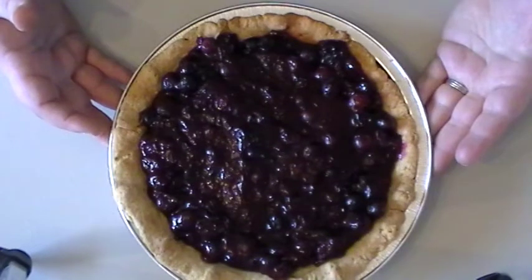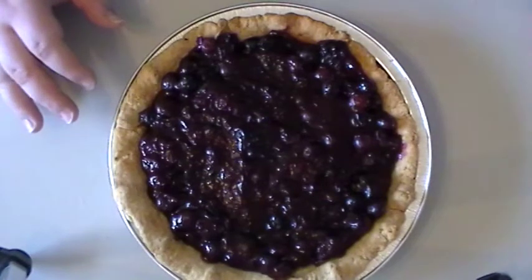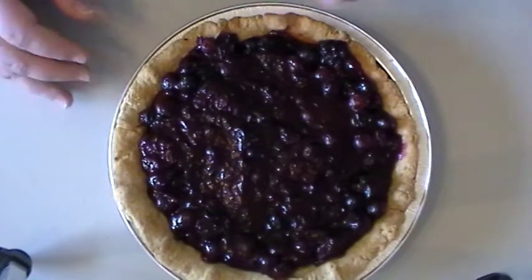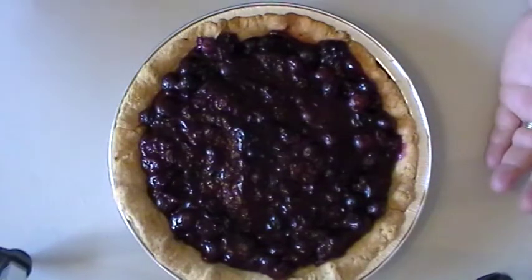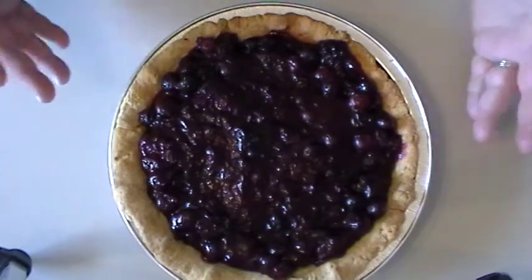Roll out the rest of your pie dough and cut it into strips. You want to roll it about a quarter of an inch thick so that you have nice even strips to use. If you do it too thin they're going to be breaking on you, and you do need to move them several times. And if you do it too thick then they're actually going to take longer to bake in the oven and you risk burning the edges, which you really don't want.